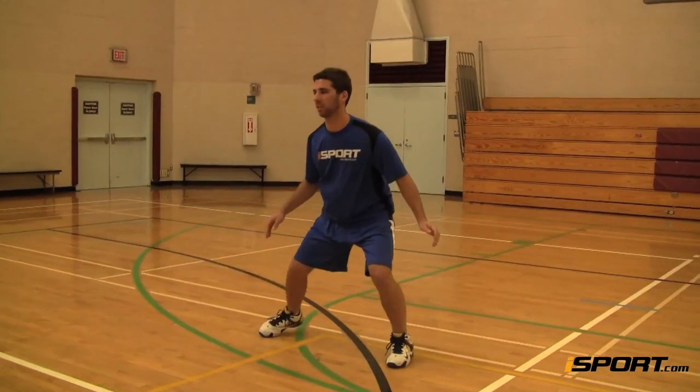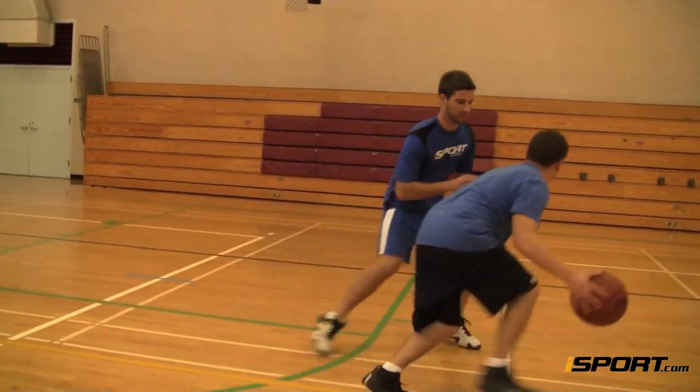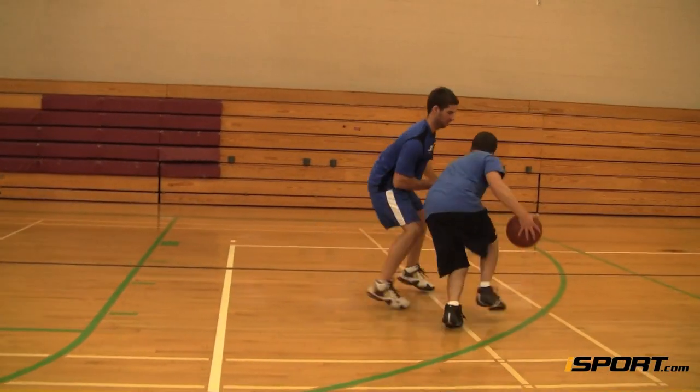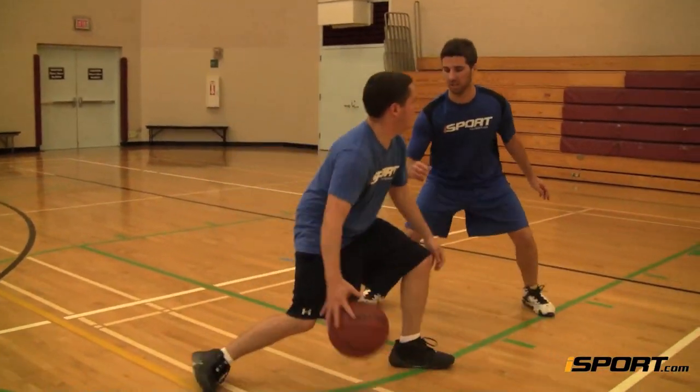Keep your eyes locked on the offensive player's belly button. He might try to fake you out with his feet, eyes, hands, or dribble, but his belly button will never lie. He'll move in whatever direction his belly button moves.